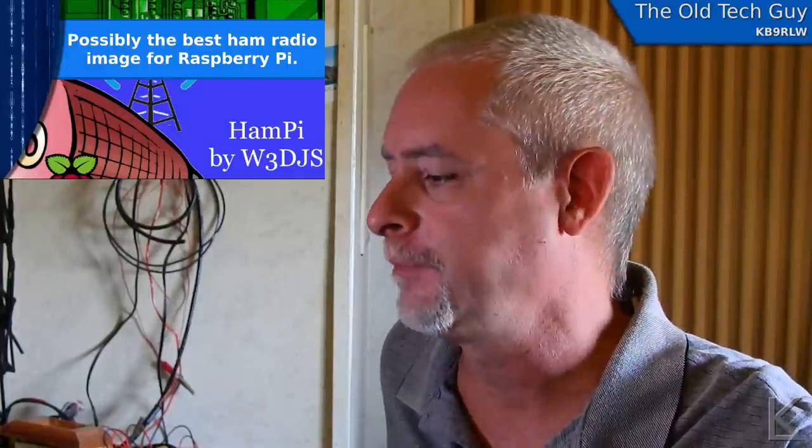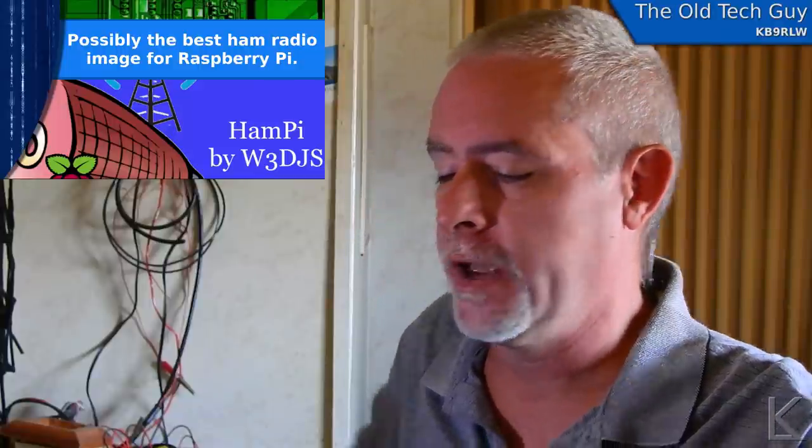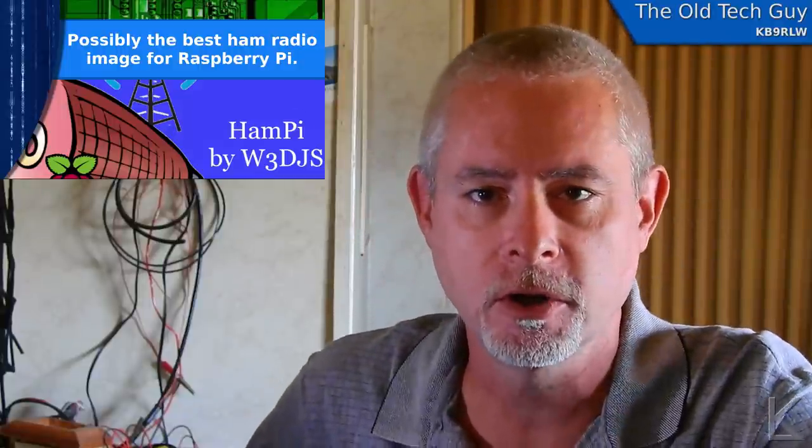Hello YouTubers and fellow hams. Today we're going to take a look at a really cool little Raspberry Pi distribution called HamPi. I've got it running here on my little Raspberry Pi and we're going to have a good look at it.